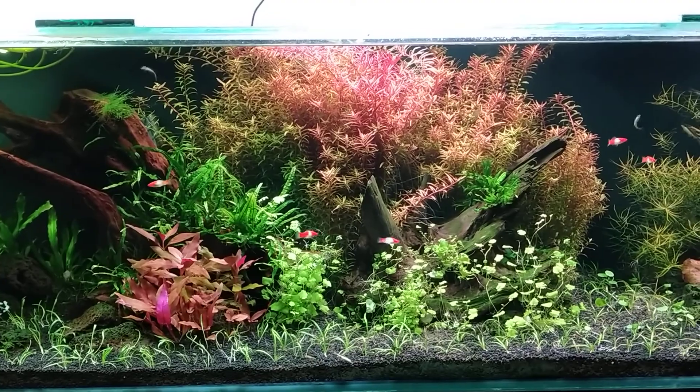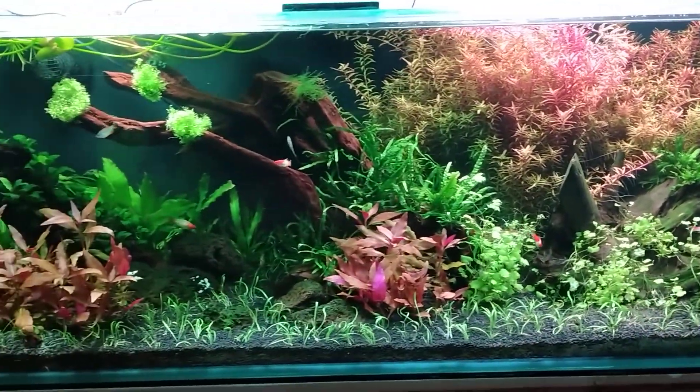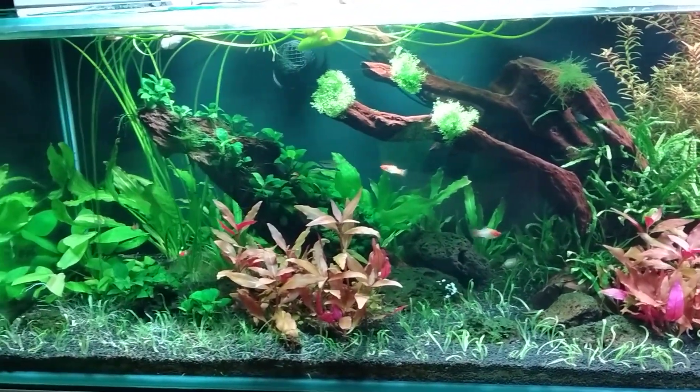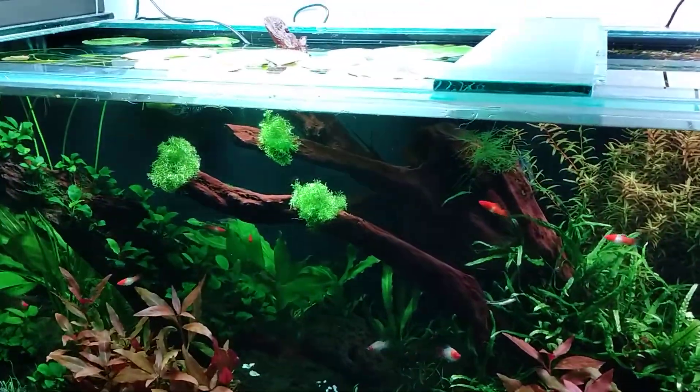Next job is going to be taking out some of those Rotala — definitely getting too long now. So if anybody wants to buy some, contact me. Those really barren branches up there started to kind of bother me.